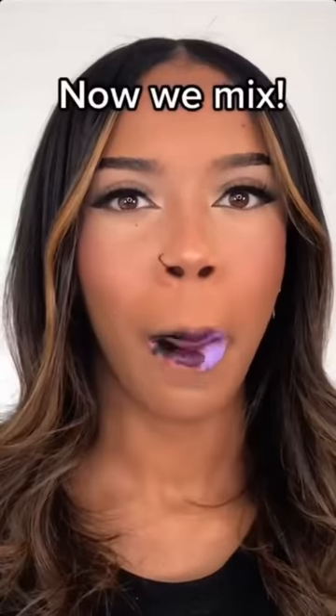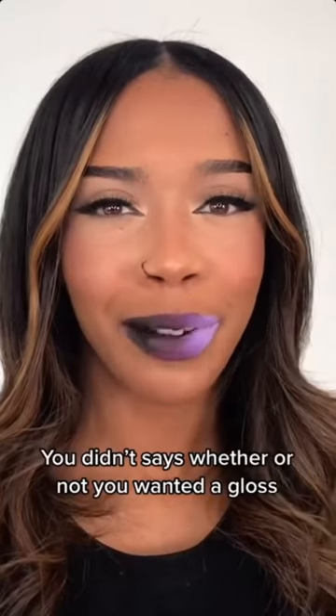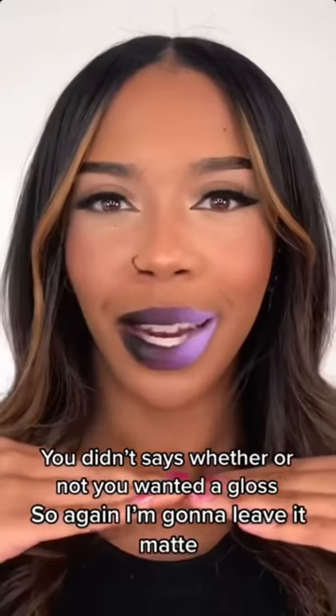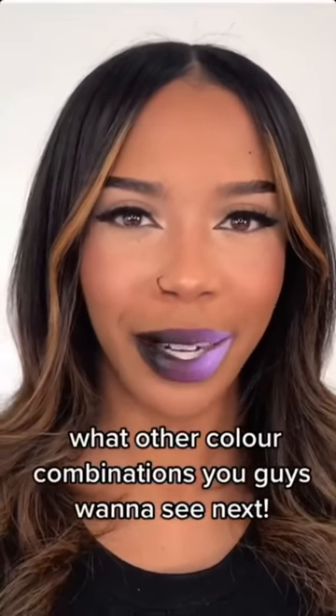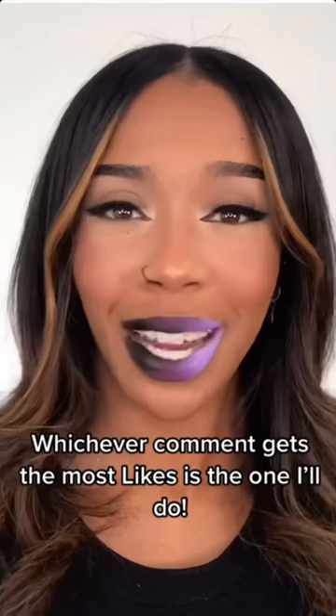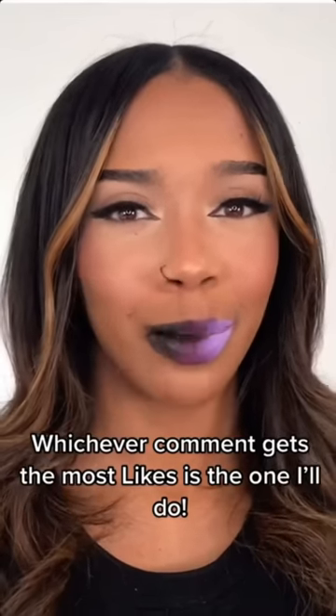Now I'm going to mix. You didn't say whether or not you wanted a gloss so I'm going to leave it matte. Give this video a like, subscribe to the channel and leave a comment letting me know what other color combinations you guys want to see next. Whichever comment gets the most likes is the one I will do.